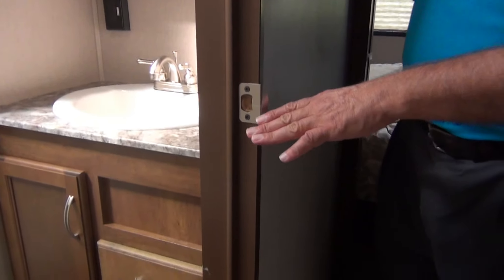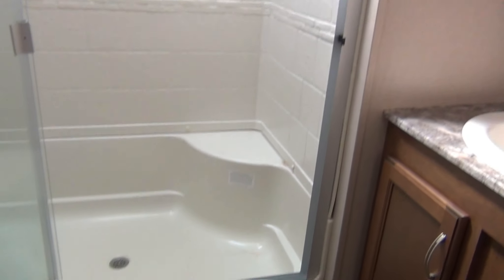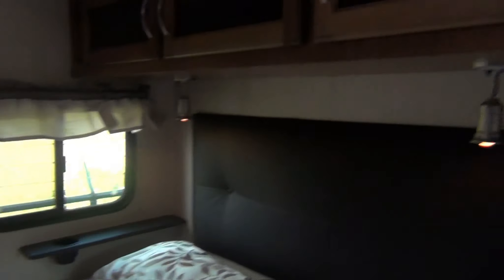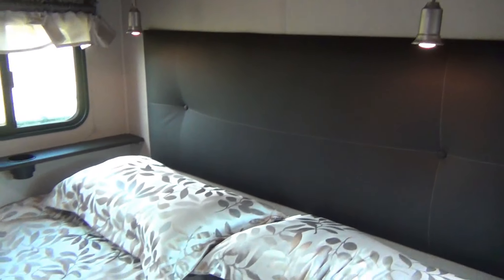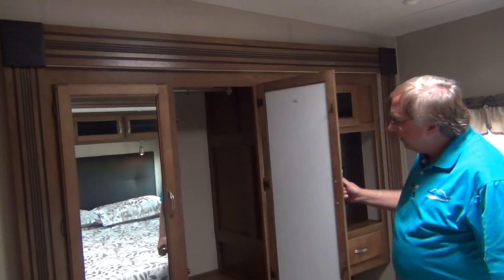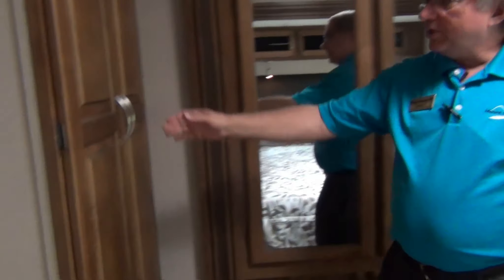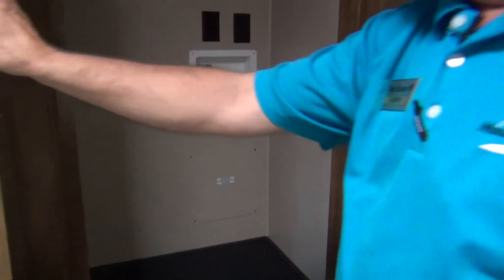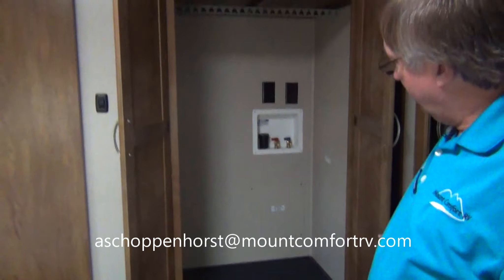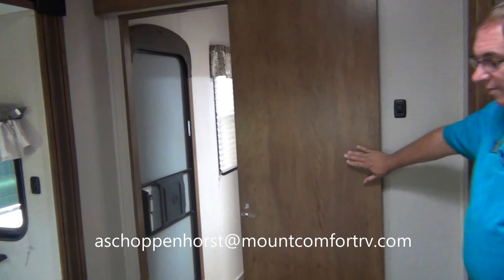There's a nice big shower with a seat and a porcelain toilet, just like home. They really want to make this a nice, cozy home for you. King size bed with little reading lights on both sides, and lots of storage for clothes. This closet can be converted — you're prepped for a washer and dryer if you want to add one. Very good feature. There's a sliding door for the bedroom.